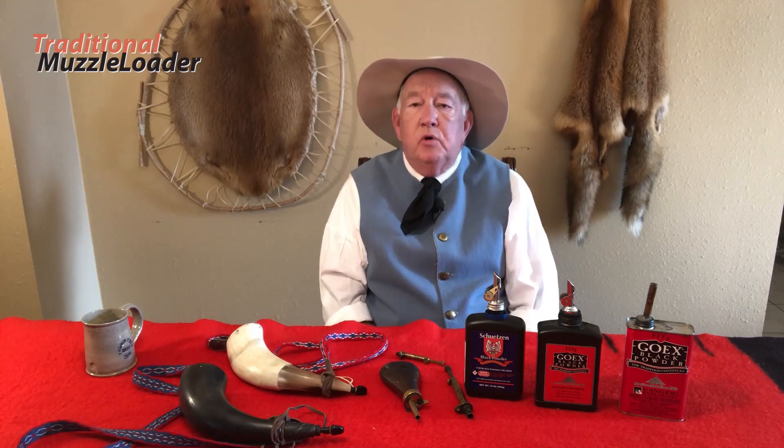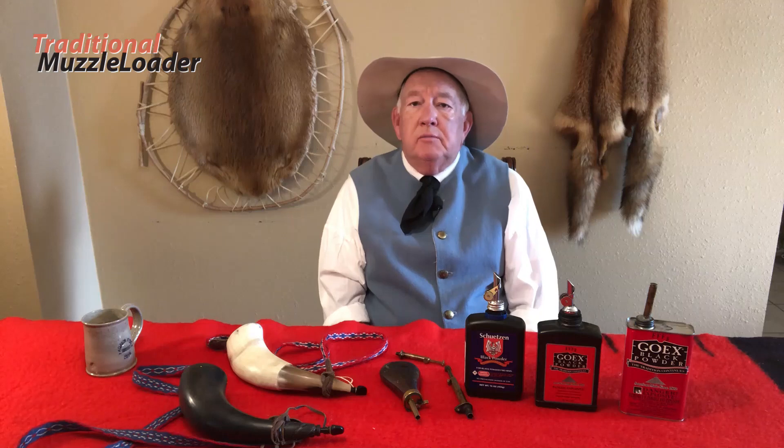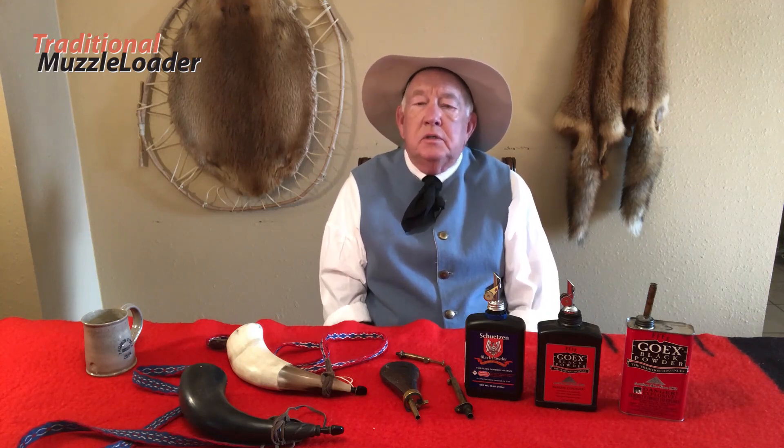Another safety issue I've seen at rendezvous is the nipple that doesn't fit the threads of that gun — some of them are very loose. Always make sure you have the correct size nipple and the correct thread pitch for that rifle, and tighten it snugly. You don't want a loose nipple to become a projectile when you fire that gun.